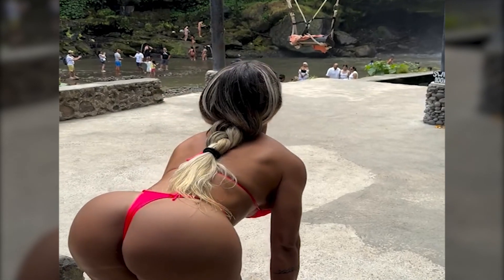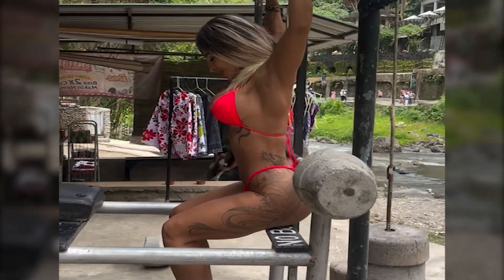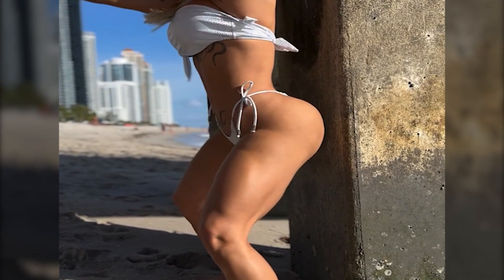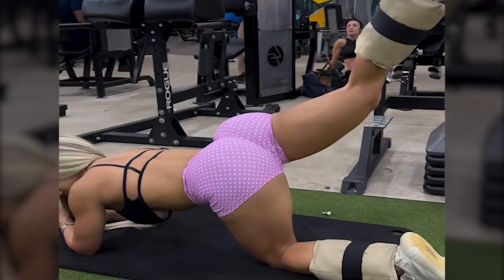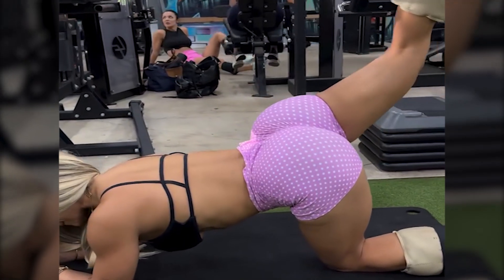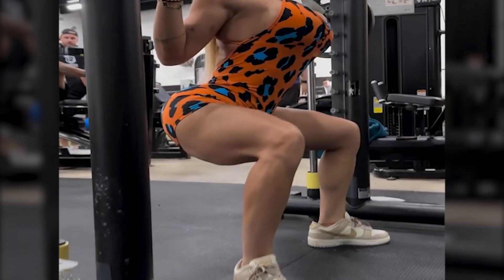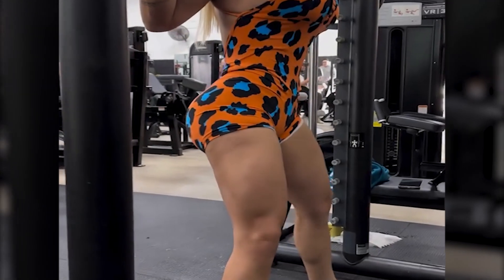Meet Moriah Ivaro — a dedicated fitness model known for her sculpted physique and commitment to a healthy lifestyle. She has inspired many with her fitness journey and dedication to promoting health and fitness. Moriah has already made a name for herself in the fitness world through consistent training, discipline, and remarkable body transformations.